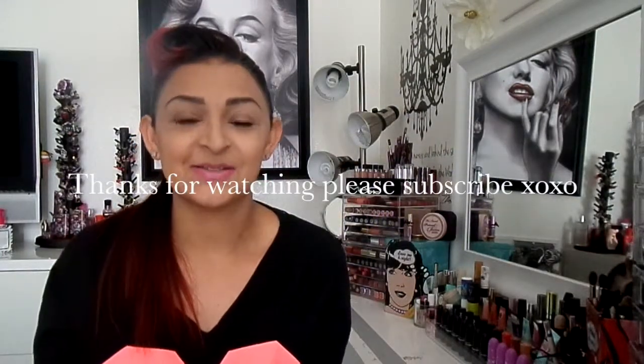I hope this was helpful. I really do recommend these — they are amazing drugstore finds, totally awesome. Thank you guys so much for watching, and I'll see you soon. Bye!